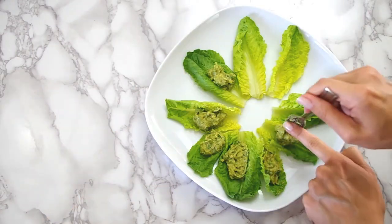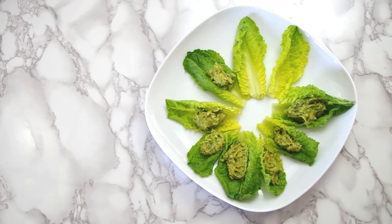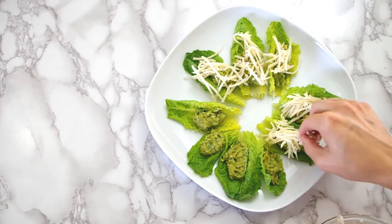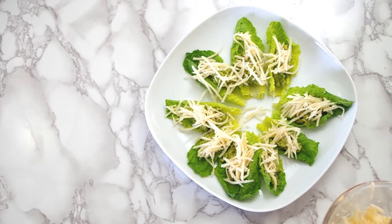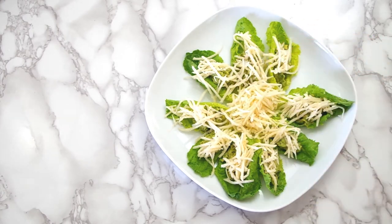Now let's plate. I'm using the very inner leaves of romaine hearts, so these guys aren't but a few inches long. Then we'll add the spicy jicama strips. I recommend keeping the lettuce in the fridge until the very last minute to keep it crisp — that will add a nice crunch to go with the creamy avocado.